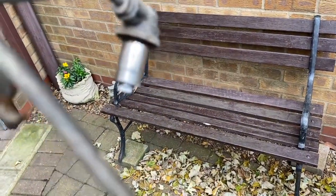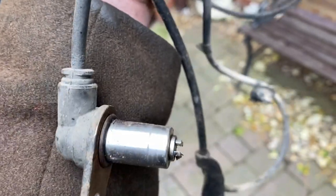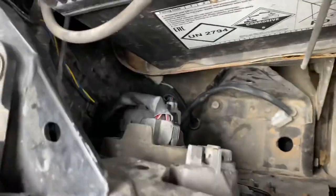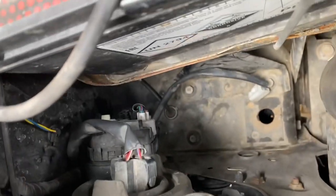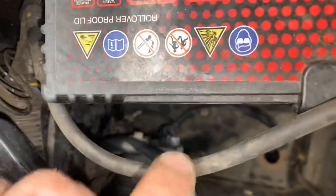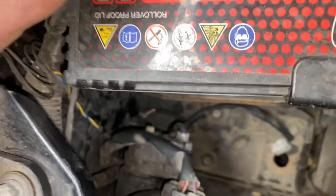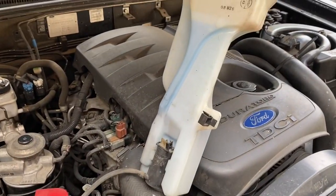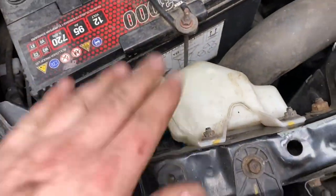There's the old one — doesn't really look anything wrong with that, does it? But anyway, it's the old one. There's the new one. All we're going to do is connect it up — just push it back in. It's all plugged in, you can see that's where it came through. Now I've just got to put this back in and that's it all back together again.